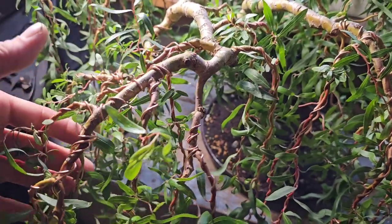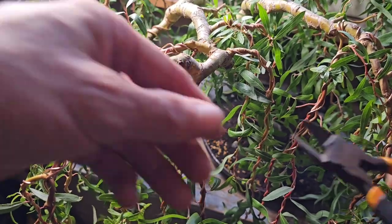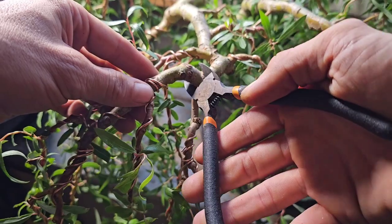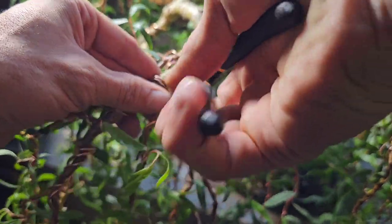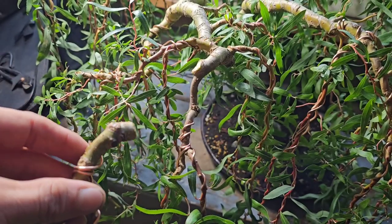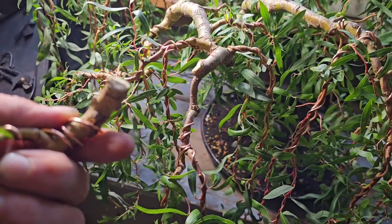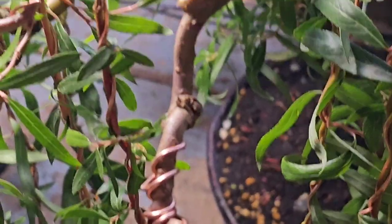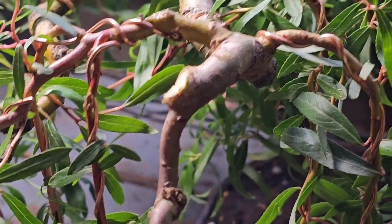What I will do is cut it probably about there - get my trusty wire cutters - and pow, that's it. Now the bit I've cut off, I'll just sort that out on the bottom. I'm going to put that in water, pitch black, for like a week or two weeks, and hopefully that'll root. We will see.